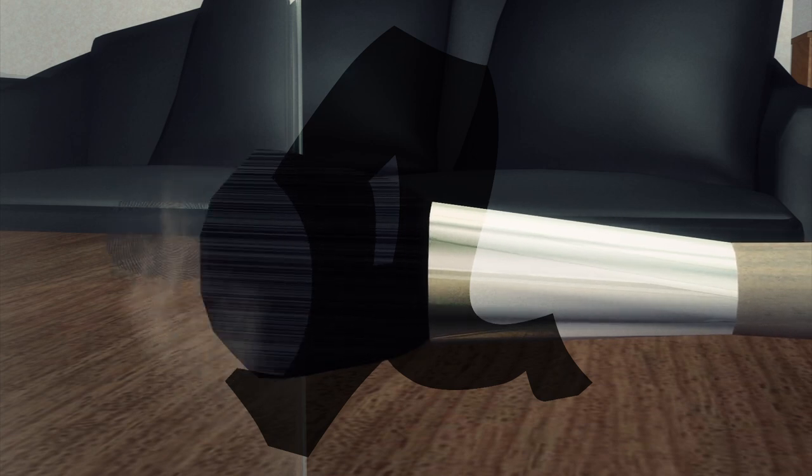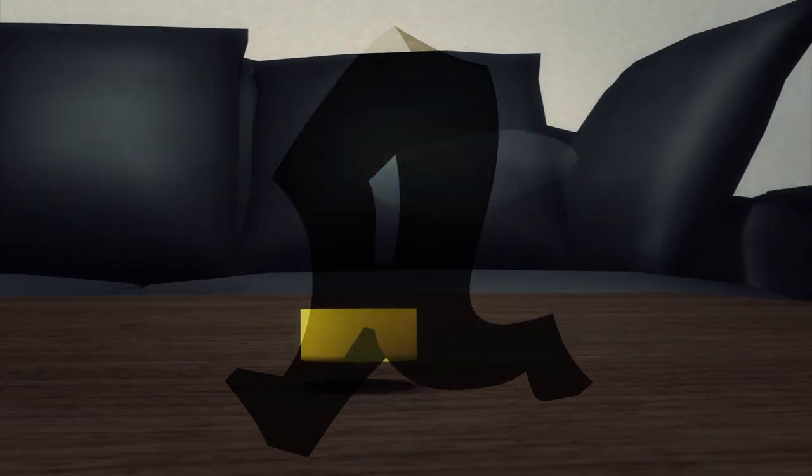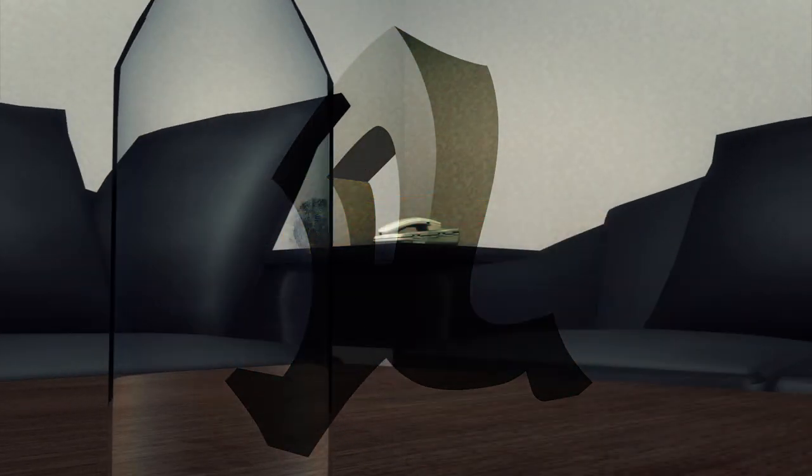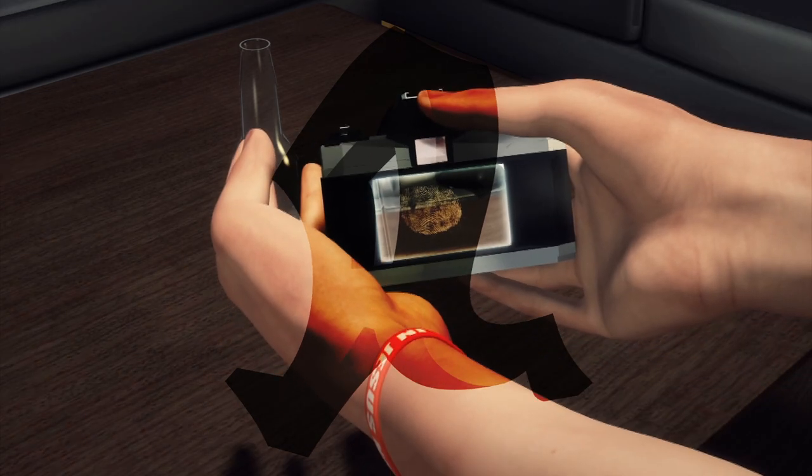A fingerprint sample is collected by dusting with coloured powder. It is then solidified using a superglue ingredient to raise ridges in the fingerprint. The fingerprint is then photographed at a 2400 dpi resolution.